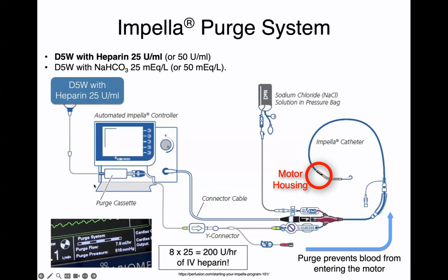One thing to bear in mind is that the purge flow will always be pumping heparin into the motor housing, and this will eventually reach the patient's bloodstream, meaning you are systemically heparinizing the patient just through the purge. For example, if the purge flow is 7.8 mL per hour — roughly 8 mL — multiplied by 25 units per mL, you're giving 200 units of IV heparin just by running the purge. So be mindful that you're systemically anticoagulating just by running the purge into the impella.